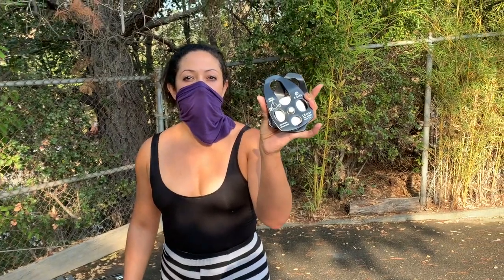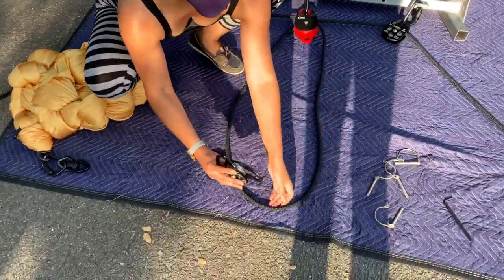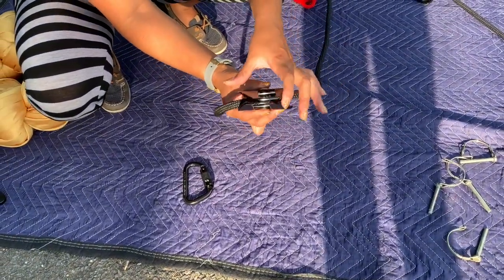Step seven: place your fourth single pass pulley onto your rope at the bottom of your basketball-size loop. Slide the two plates apart, place the rope onto the pulley, then close the plates.